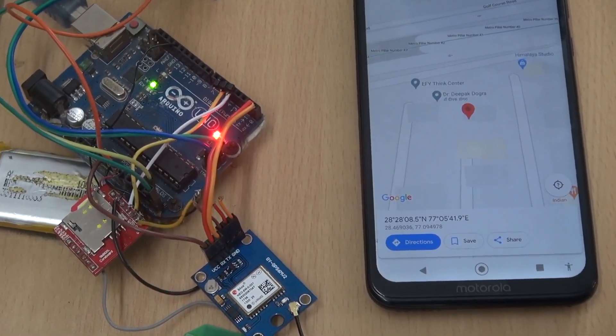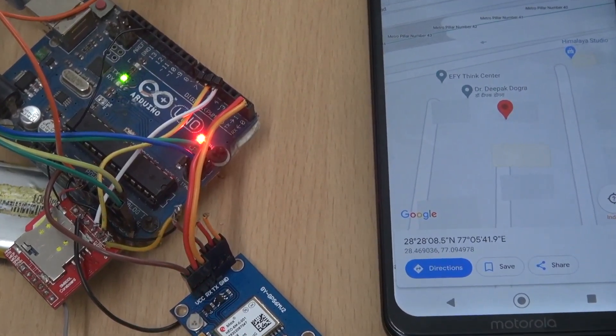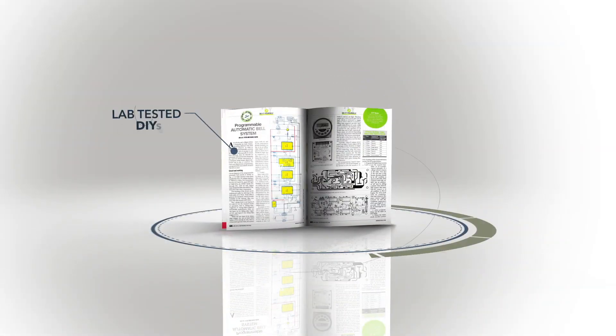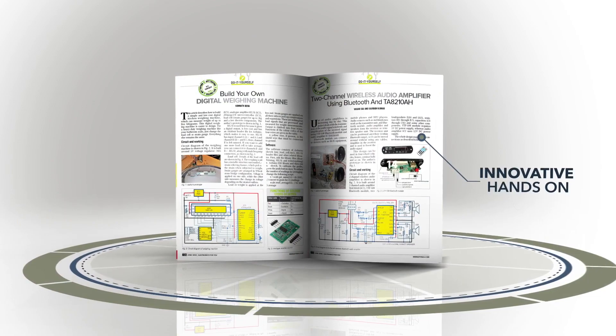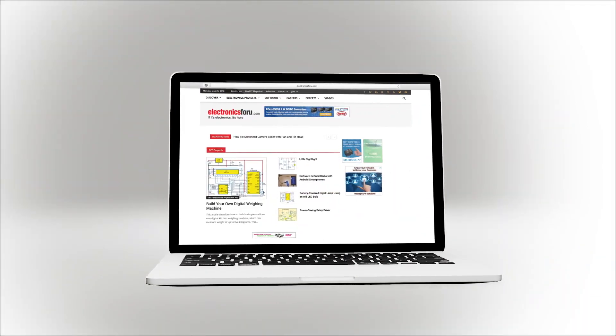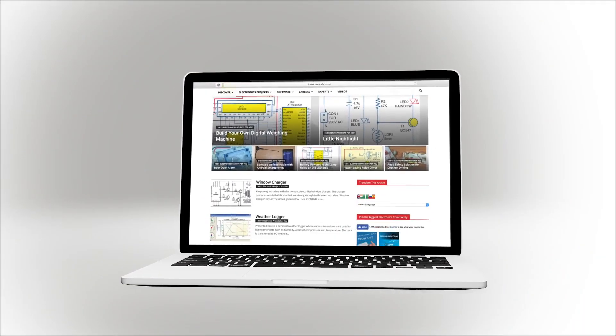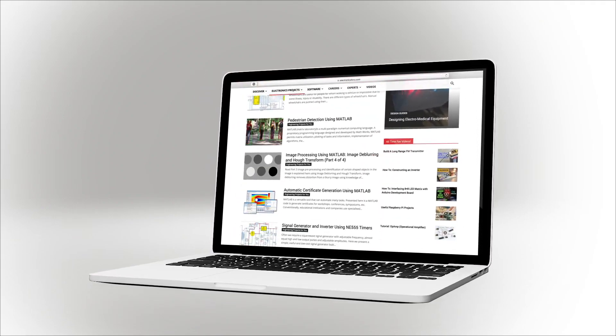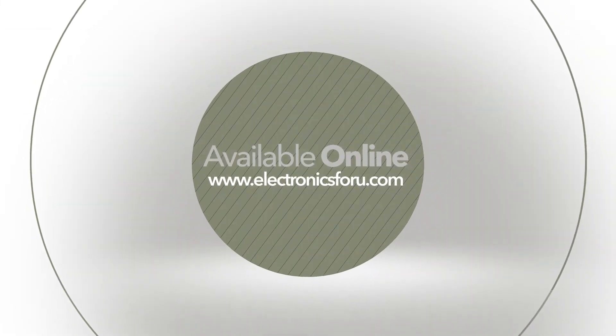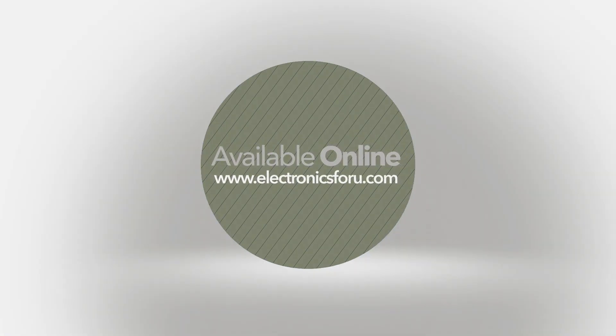Hope you liked the video. To make this project, check the link in the description below. We are now producing videos of all projects we are publishing in Electronics4U magazine and on the website electronics4u.com, so that not only do you get to see their proof of concept, but through the video we aim to make it easier to understand the circuit. For more interesting DIY projects, keep visiting electronics4u.com. Thank you.